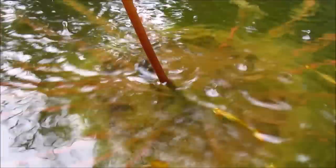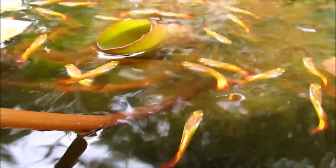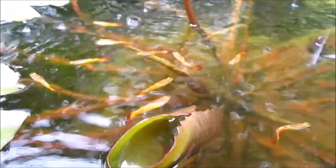Hi everyone. Here's a Shirley Brynn Tropical Water Lily with female Sunset Microrift Guppies in moderate rain. And here's a Tina Tropical Water Lily with male Sunset Microrift Guppies. As you can see, guppies become active in the rain.